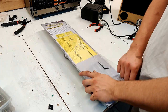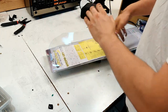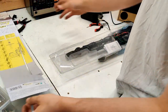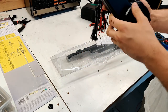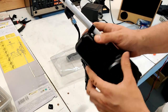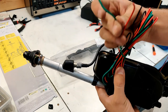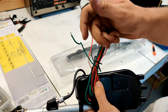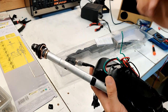Let's unbox this bad boy – I already cut the plastic. Looks pretty nice. So you have the ground, you have the positive feed, and the blue one is the signal wire. When you turn on the radio, this green one gets hooked to the radio, and when you turn on the radio the antenna should rise. Neat!